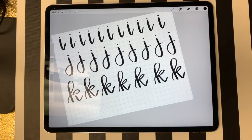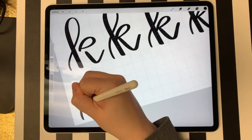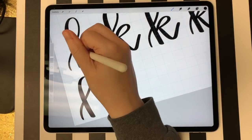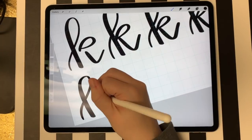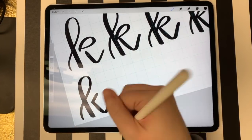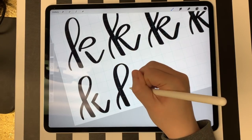The other way to do a K — in two shapes rather than three — you do your stem the normal way, and then instead of having the loop, you just do a normal lowercase K where you come in, come back out, and do a little swoop at the end.